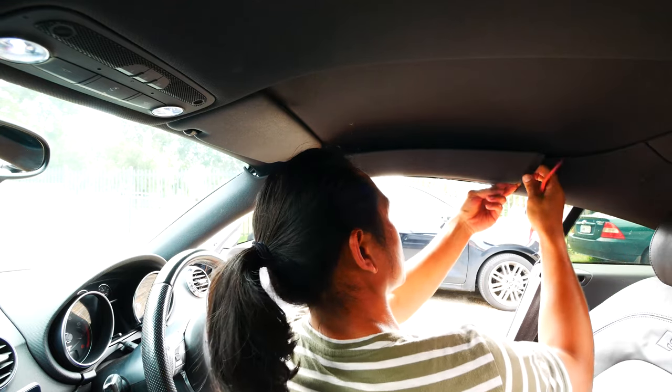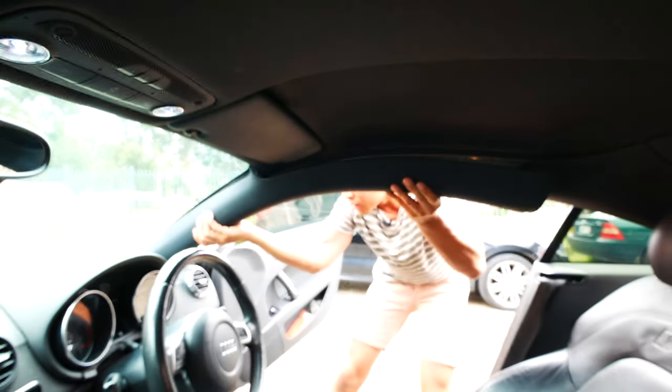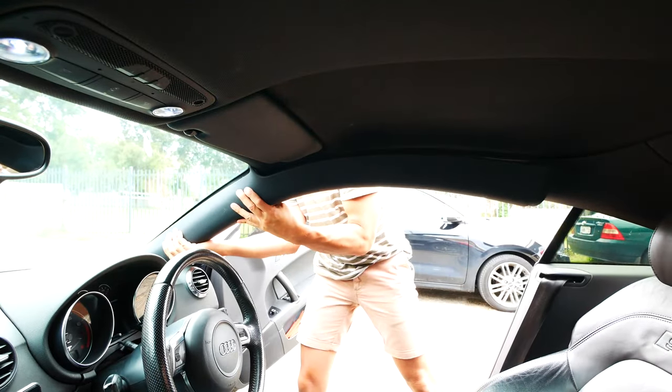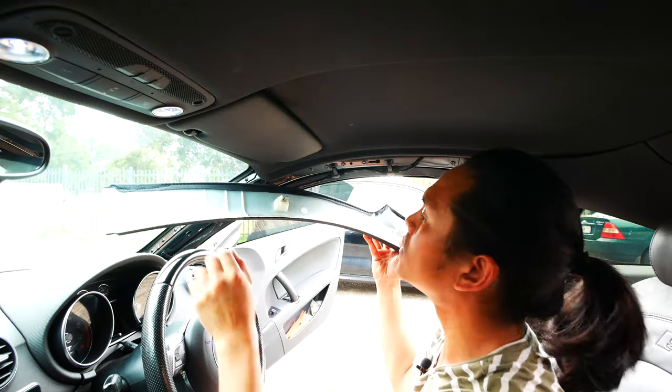A really important thing to remember when you're removing the A-pillar is to pull up once those clips have been unfastened, and not to pull it towards the back of the car, otherwise you might break it. Also remember that these four fasteners are holding the A-pillar in.